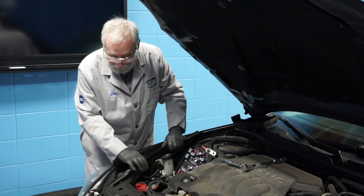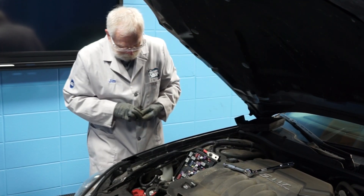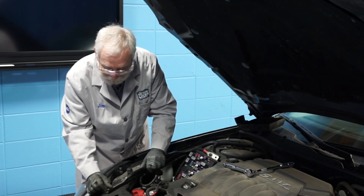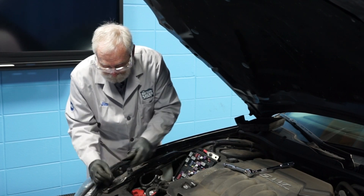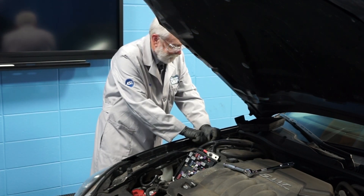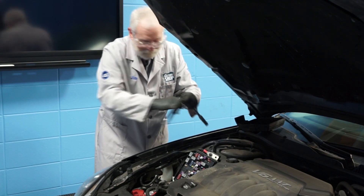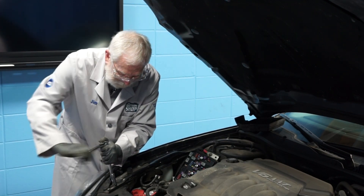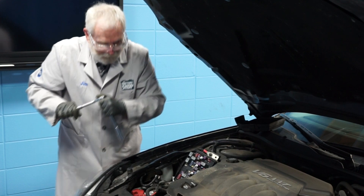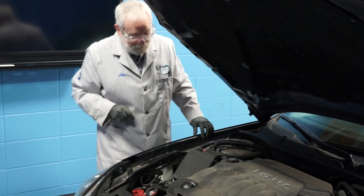Now we can reinstall the right front diagonal brace. The last step is to reinstall the electrical center cover, and we're done.